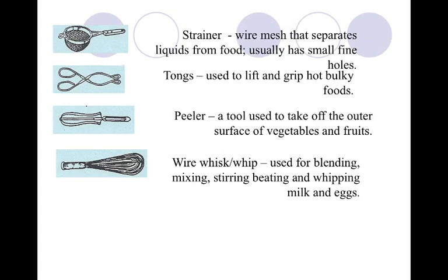A strainer is different from the colander. The strainer has wire mesh that separates liquids from food, and it usually has small, fine holes. Typically this is great when you're making a stock and you've got to pull stuff out. I use it as a sifter at home. Strainers have many uses — definitely worth investing in.